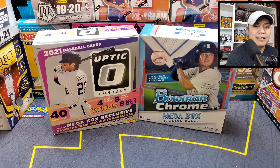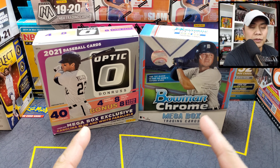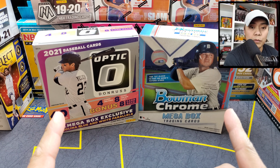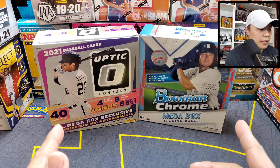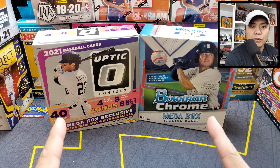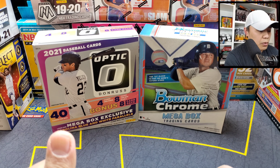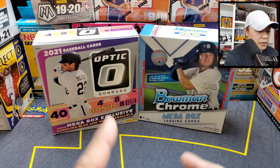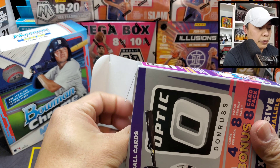What is up guys, JB here, welcome back to the channel. Thanks for tuning in. Back again for another baseball rips — I grabbed a couple of mega boxes. I have the Optic and the Bowman Chrome. These are not new to the channel, I've opened these before, so you guys know the drill. Let's just get on it without further ado and start ripping. Hopefully we get a big one.